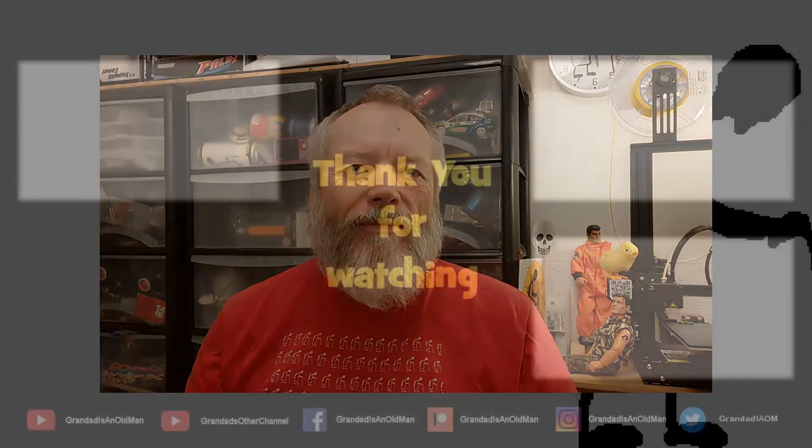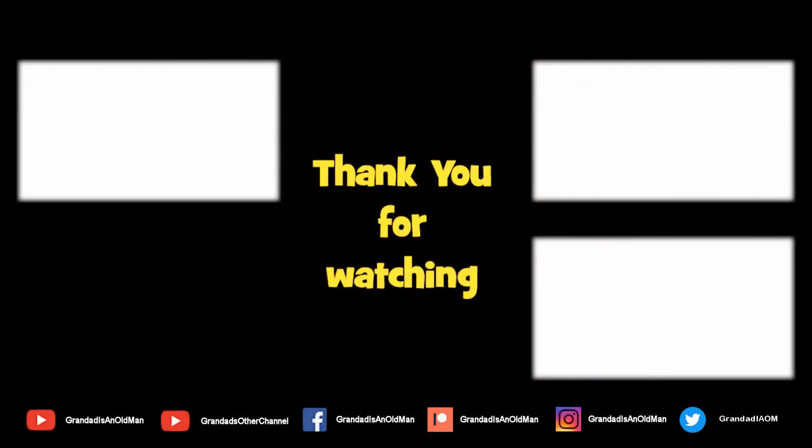Thanks for watching. If you want more information, check down below in the video description. If you like this video, you might like this one up here. And if you want to subscribe, you can check out my channel over here. Up here is my latest video on my channel, and down here is a video playlist associated with the video you've just watched. Thanks again for watching. We'll see you next time. Bye.